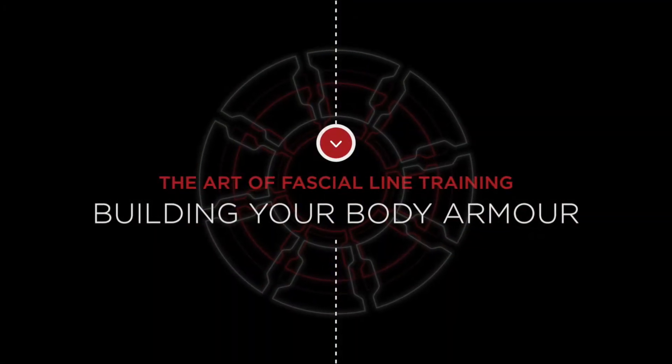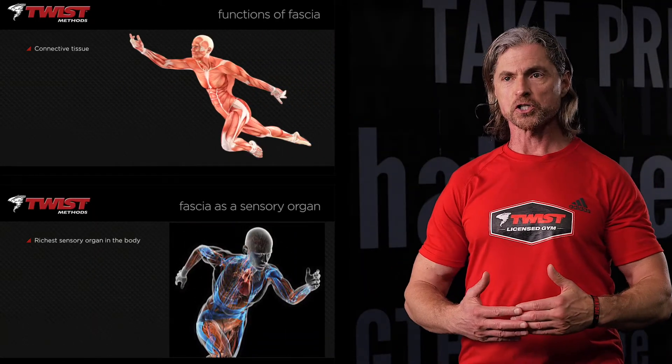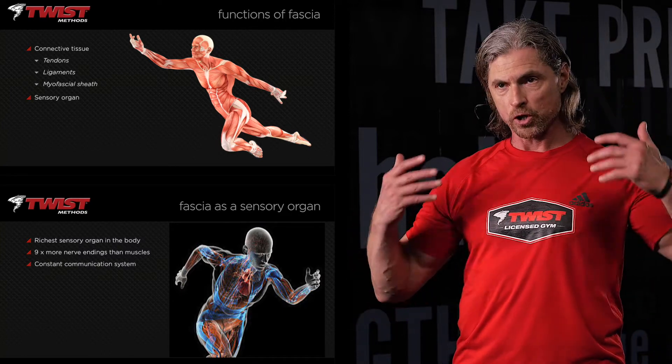The goal with fascial line training is to rebuild our body armor in long lines from head to toe, hand to hand, so we have a full body armor suit that makes us strong. Our vehicle that carries us also needs to be mobile. If we have strength and mobility through our fascial line system in orchestrating our vehicle, we have the confidence to move and navigate our world.